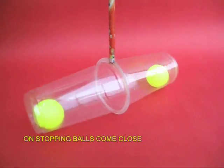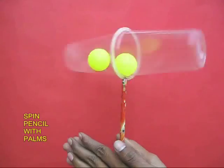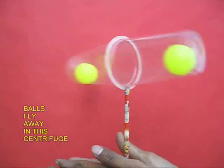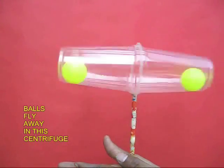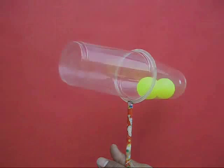On stopping, you will find that both the balls again come close together. You can even hold the pencil in your palms and twirl this assembly, and as you twirl you will find that both the balls are separated — they fly out like a centrifuge.